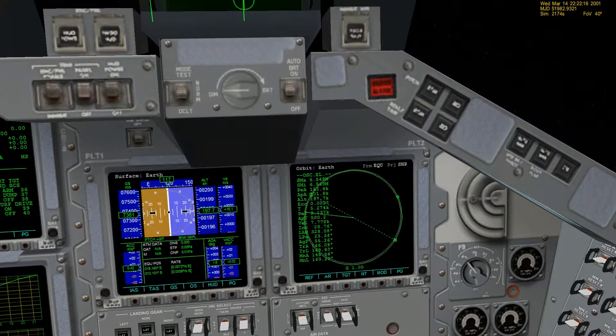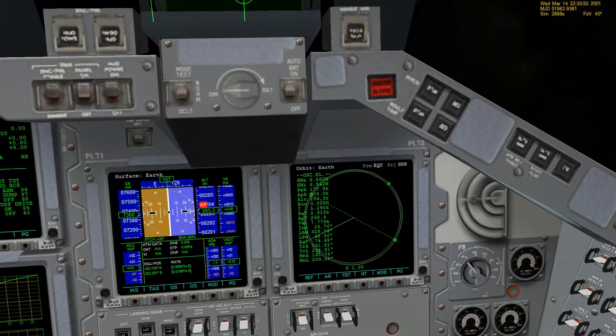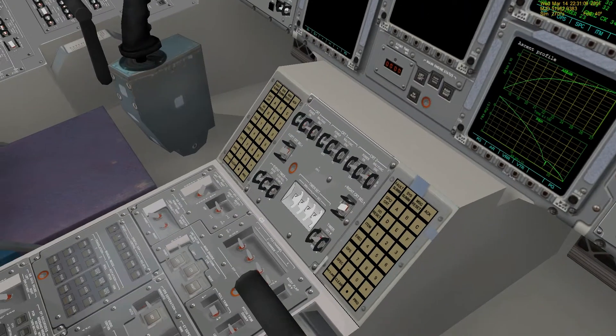After we are done performing this burn, we're going to shut down the OMS engine. Our eccentricity is down to 0.0025. We're going to go ahead and get back to our apogee — nothing's ever static, it always changes, so you always have to be really vigilant about that. Now our eccentricity is down to the target mark, and we are done with the OMS engines. We are going to turn those off.